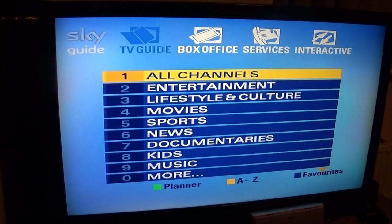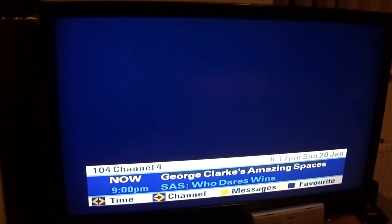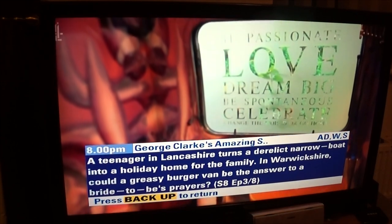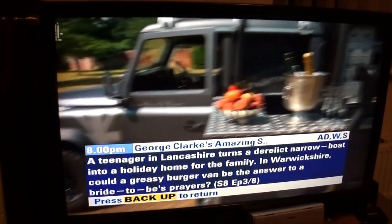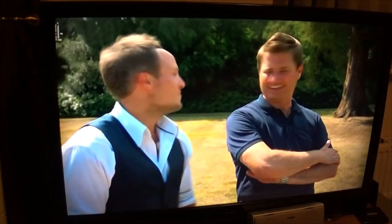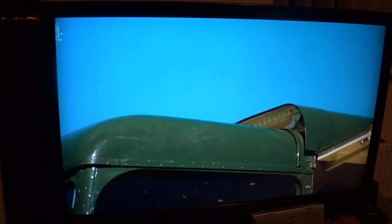I just thought I'd make a short video about this. The boxes do work but they no longer have background music, which is a shame. Many people will have thrown these boxes out by now, but I decided to keep this one and it still works to this day - as you can see, I can watch Channel 4 fine.